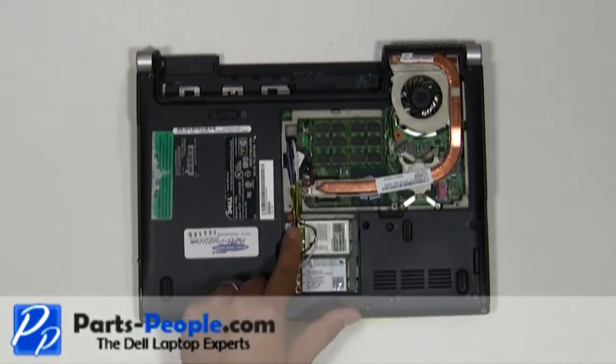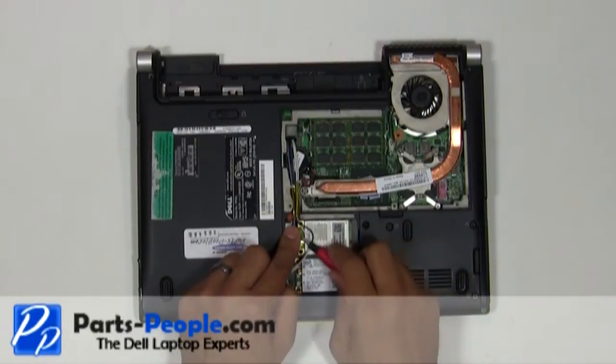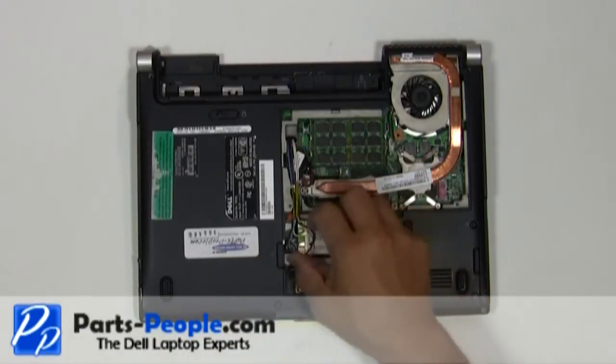Disconnect the antenna wires from the mini PCI wireless cards, and remove the antenna wires from the bottom routing channels.